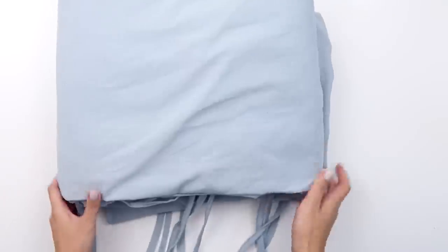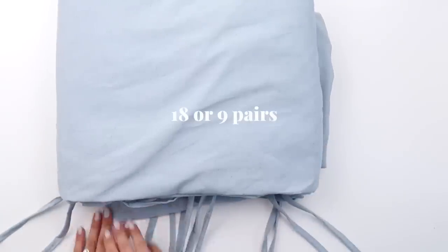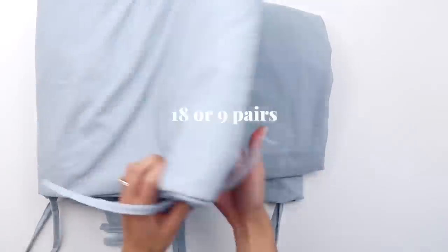The very last step — the ties — is the exact same as for the pillowcase. In this case, you will need to make 18 ties, or 9 pairs, if you want to cover the entire opening like I did.